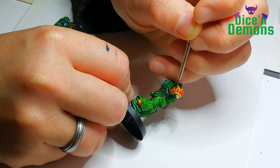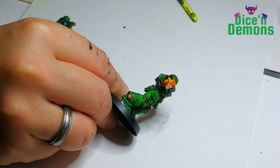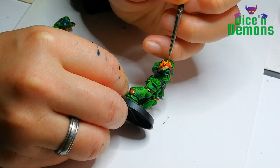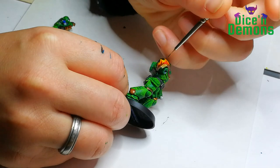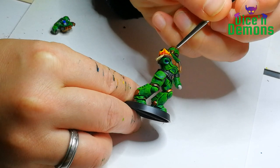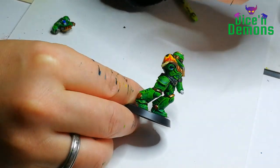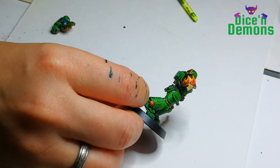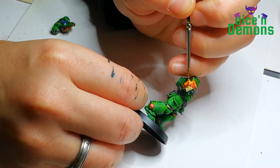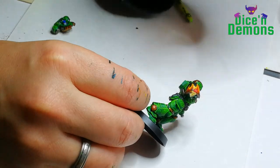I want the flames to stand out from the rest of the model. Then I use Talassar Blue to just add a little bit of contrast inside the flames. It looks almost black but it has a nice quality that you can't quite put your finger on — you can still tell that it's not completely black. It's not easy to see on the video though, but I like to use the blue for this.